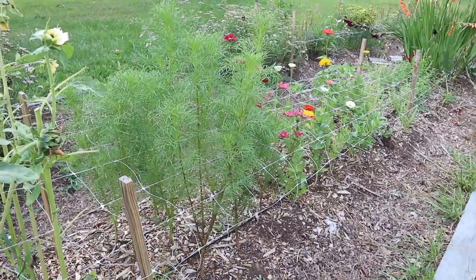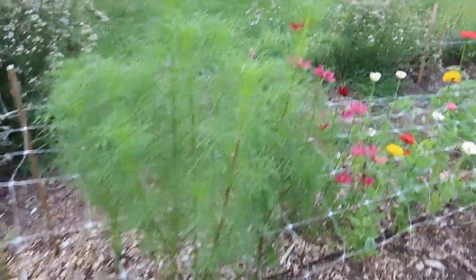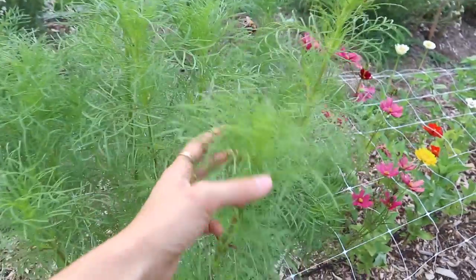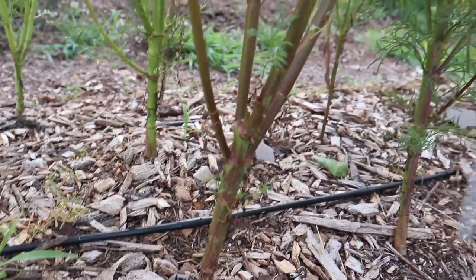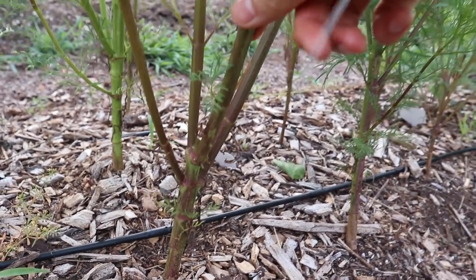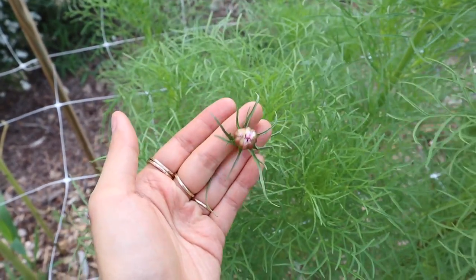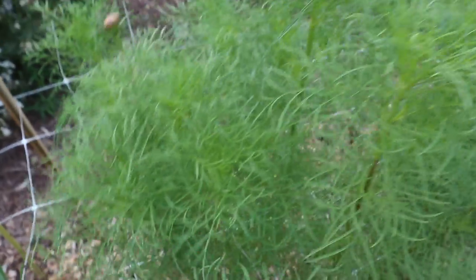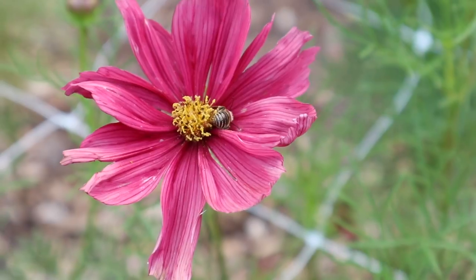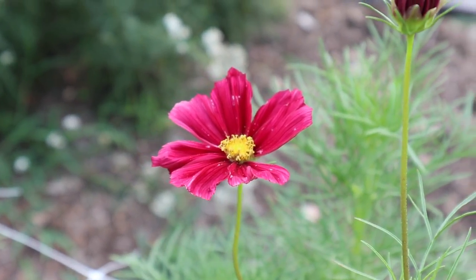Next we have some cosmos. These have grown a lot since last month - they've really shot up. The ones right here are looking really healthy and bushy. When they were young I pinched them at the bottom, and this made them produce multiple strong stems, so these plants are looking really nice. The ones in the back haven't flowered yet but I do see a couple of buds. The ones next to those have already been flowering, and these are the Rubenza cosmos, which is more of a burgundy mix - they also have really dark burgundy purple ones, which I really like.